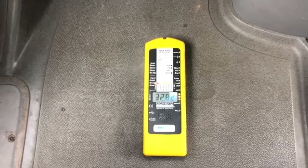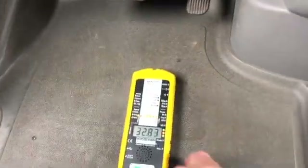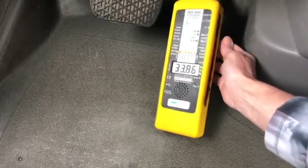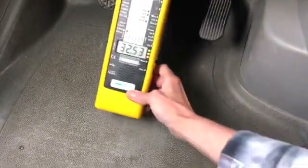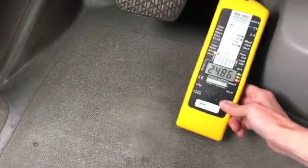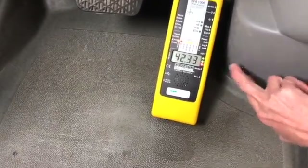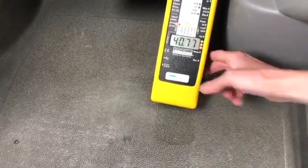It went up to 50 milligauss for a moment, so it's fluctuating between 34 and 50. Let's see what happens on the pedal — if I accelerate: 36. If I brake, that's a big difference just right on the pedal. This is probably because the negative and positive leads are actually coming to the battery right about here.